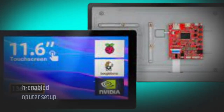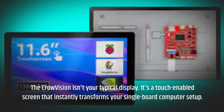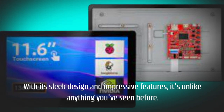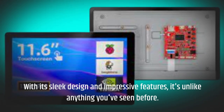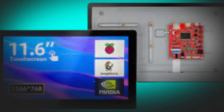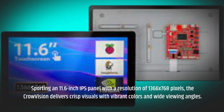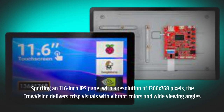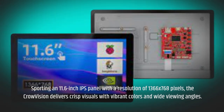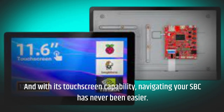The Crowvision isn't your typical display. It's a touch-enabled screen that instantly transforms your single-board computer setup. With its sleek design and impressive features, it's unlike anything you've seen before. Sporting an 11.6-inch IPS panel with a resolution of 1366x768 pixels, the Crowvision delivers crisp visuals with vibrant colors and wide viewing angles. And with its touchscreen capability, navigating your SBC has never been easier.